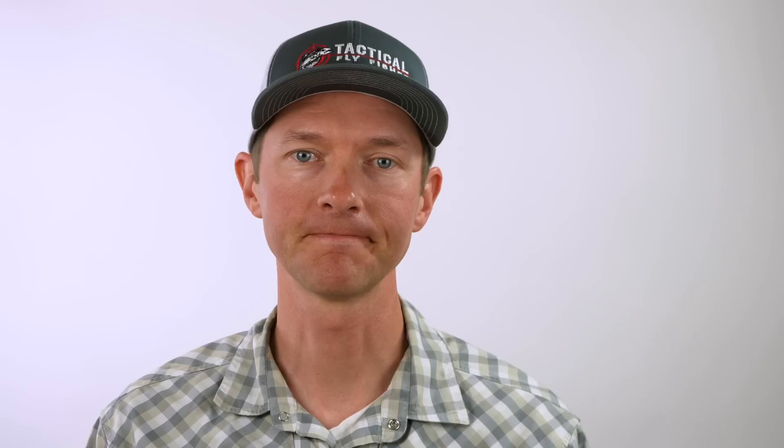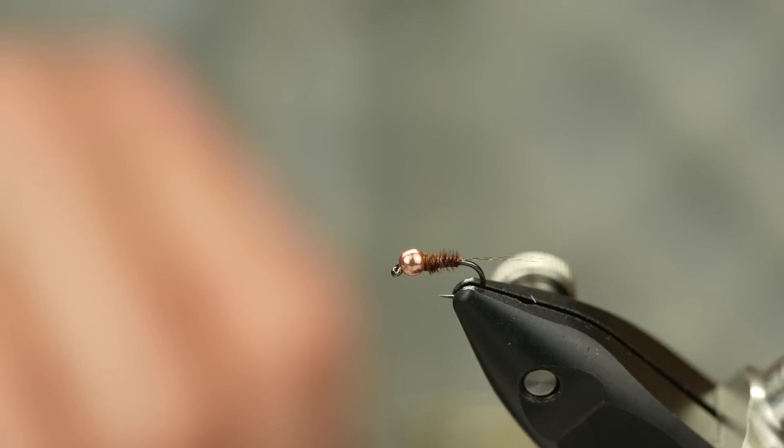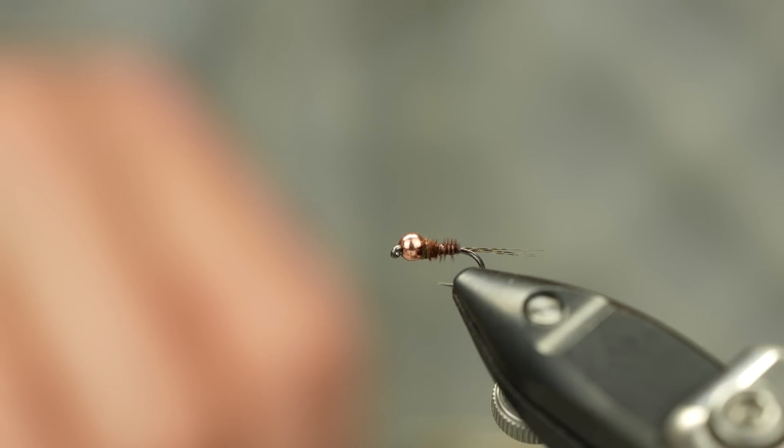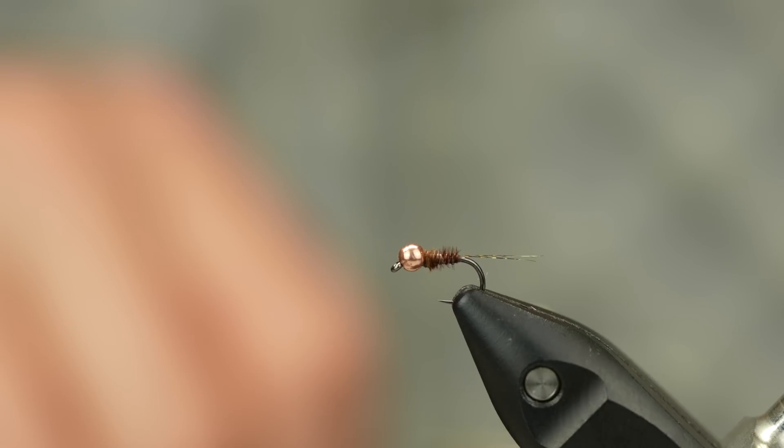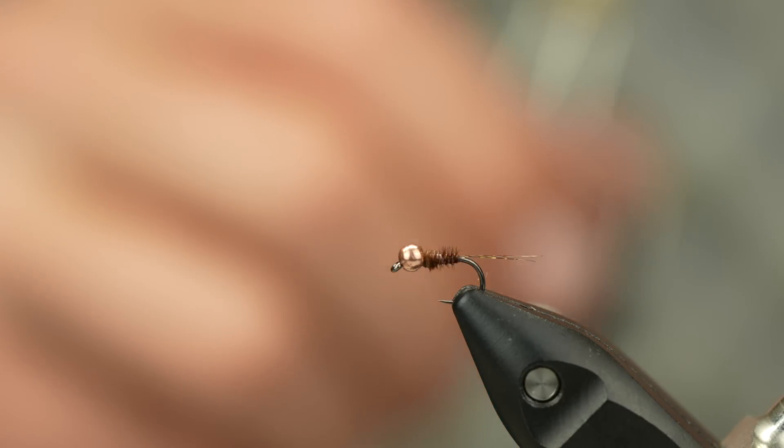This tutorial is for a really simple pheasant tail, and in talking to a lot of the other competitors, pretty much every single team had a very drab pheasant tail in their lineup of nymphs at that championship. Given the technical low water conditions and the spooky fish, it was a successful pattern for a lot of us. My good friend Pablo from the Spanish team also calls this fly the Demolition — do the translation and you'll understand how he feels about it. It's a really good pattern that works all over the planet, and obviously Frank Sawyer was on to something when he first came up with the pheasant tail.